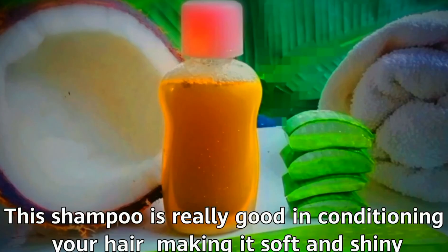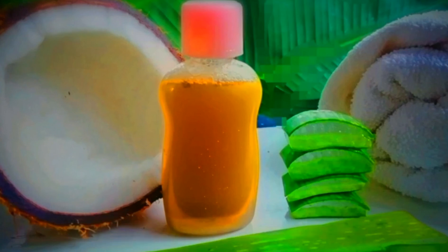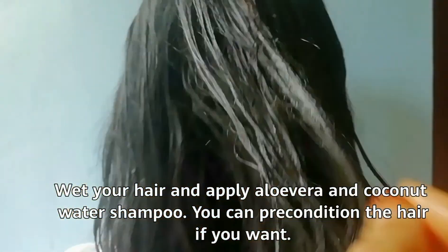This shampoo is really good in conditioning your hair, making it soft and shiny, and helps to reduce breakage of the hair by strengthening the hair follicles. To use, wet your hair and apply this aloe vera and coconut water shampoo. You can pre-condition the hair if you want. As you can see, this is the final result — after applying this shampoo, the hair is very soft, shiny, and smooth.